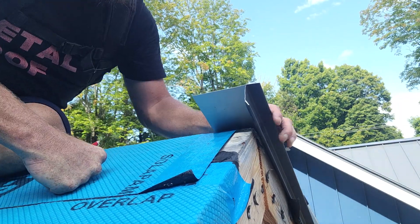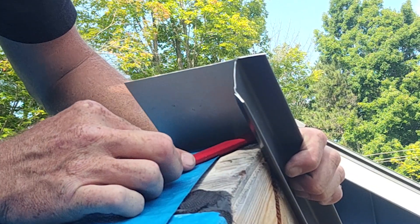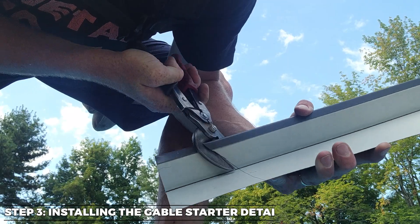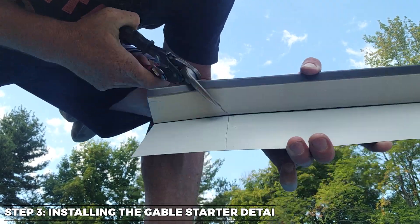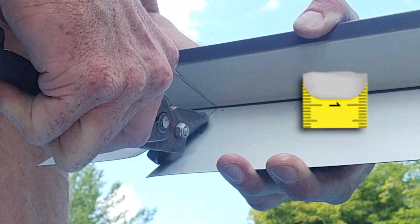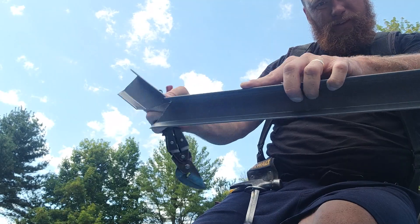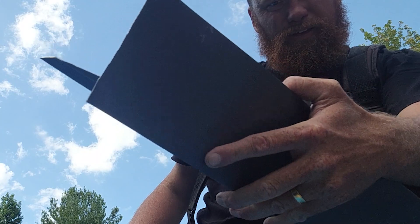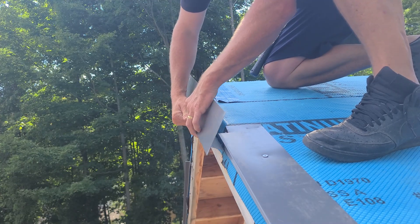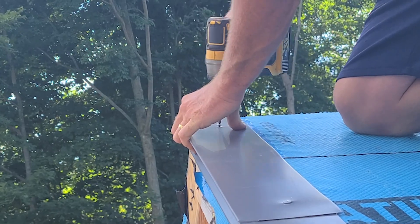Now let's place the trim where it will live and mark the underside along the ridge and along the face. Pull the trim off and cut along the lines you just made all the way across the top, then cut the one-inch nose to connect the last cut you just made. For the last cut, follow the line you made along the face and remove this excess piece of scrap. Once that final cut is made, the piece should drop right into place, preparing things for a nicely finished miter.